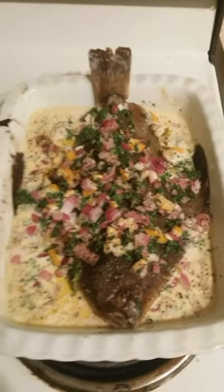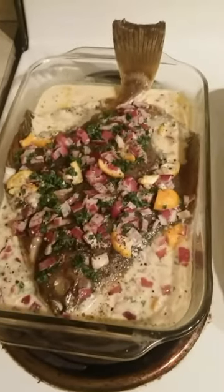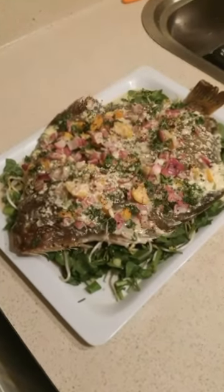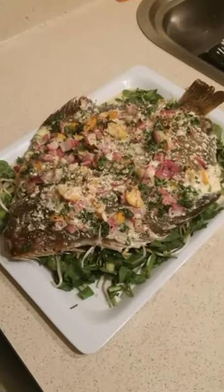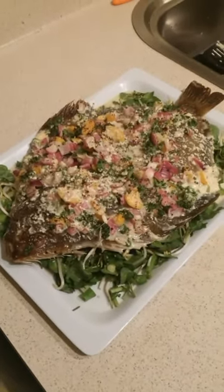Now we've got the baked flounder out of the oven. It was in there for about 15 to 16 minutes, and it looks cooked, pretty yummy, and ready to plate. The flounder's plated now, and I've spooned some more of the white milk sauce over it, as well as adding a bit of lemon juice and some pepper.